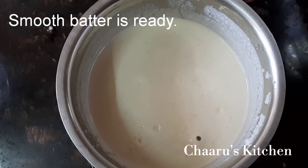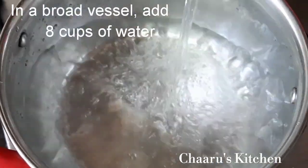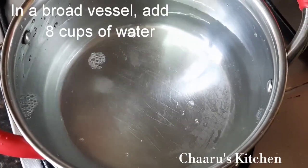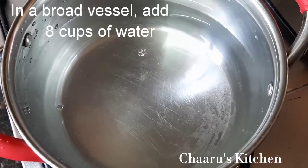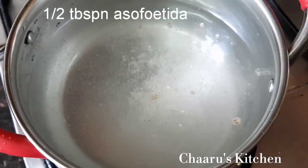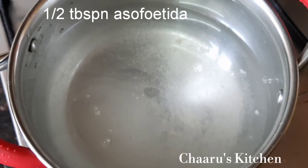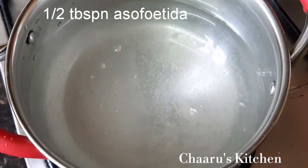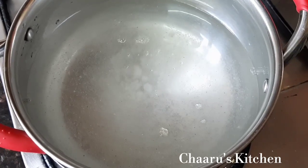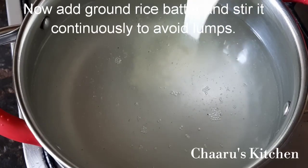Don't you see the bubbles? Let's add it to this. Add 2 cups of water, then 4 cups of water. Add a few tablespoons of water, 1 tablespoon of salt, and 2 wheat.